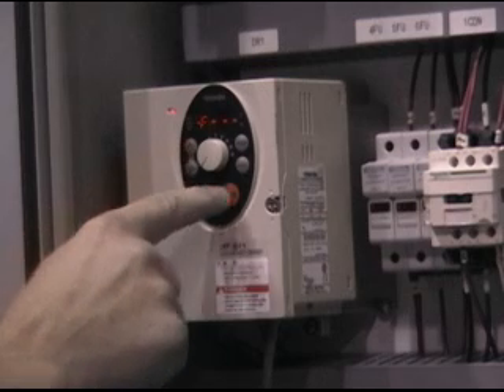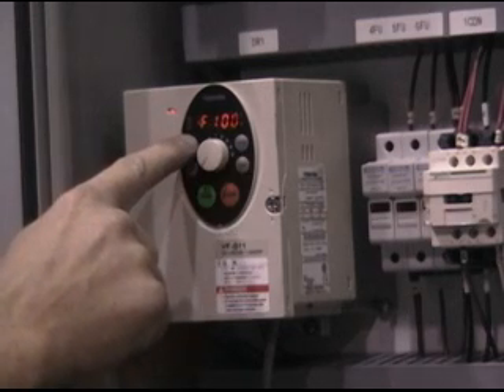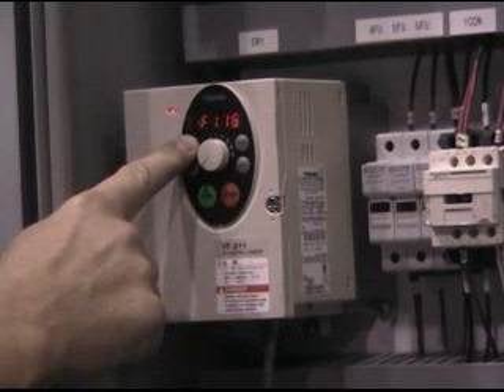At the F parameters, press ENT, then the UP ARROW to go to the appropriate parameter. At this point, pressing MODE several times will return to MONITOR MODE.